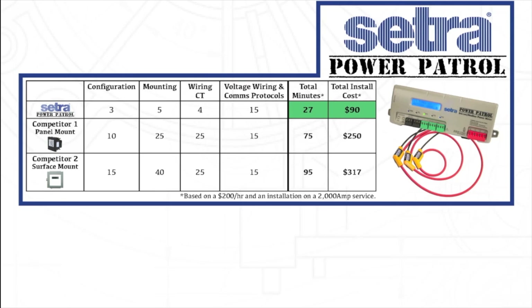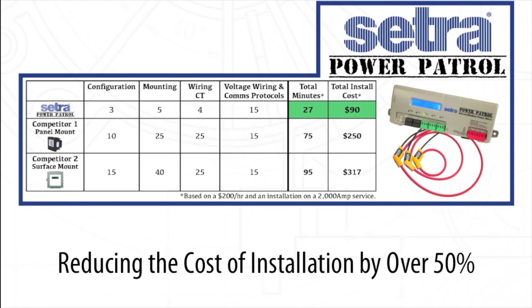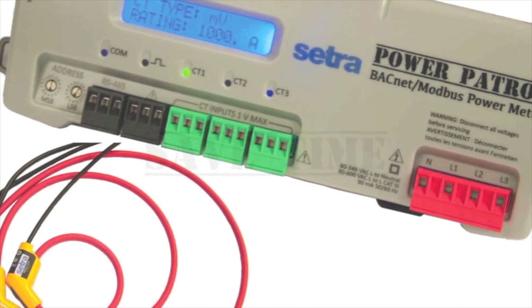During a recent time study against two leading power meters, the Power Patrol saved the contractor over 45 minutes per metering point on average, reducing the cost of installation by over 50%. Choose the Power Patrol and we'll prove to you how we can save you time on installation and increase your profitability. Save time, save money, and simplify your job.